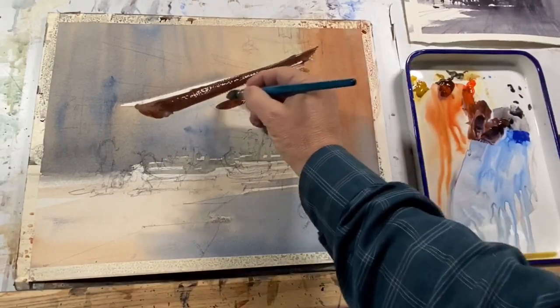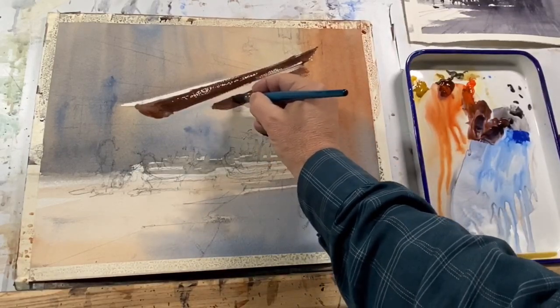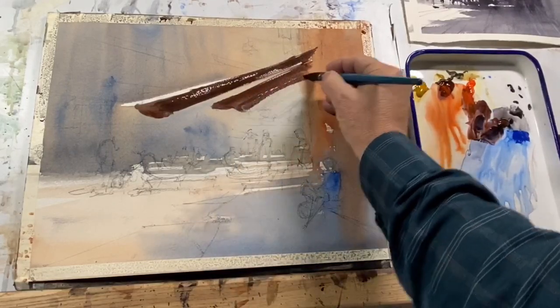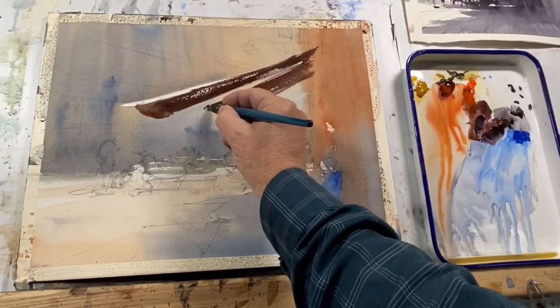Brush strokes are a big part of any painting I do because they allow me to express my feeling and energy towards the scene, as well as the joy I have in making these sorts of marks.